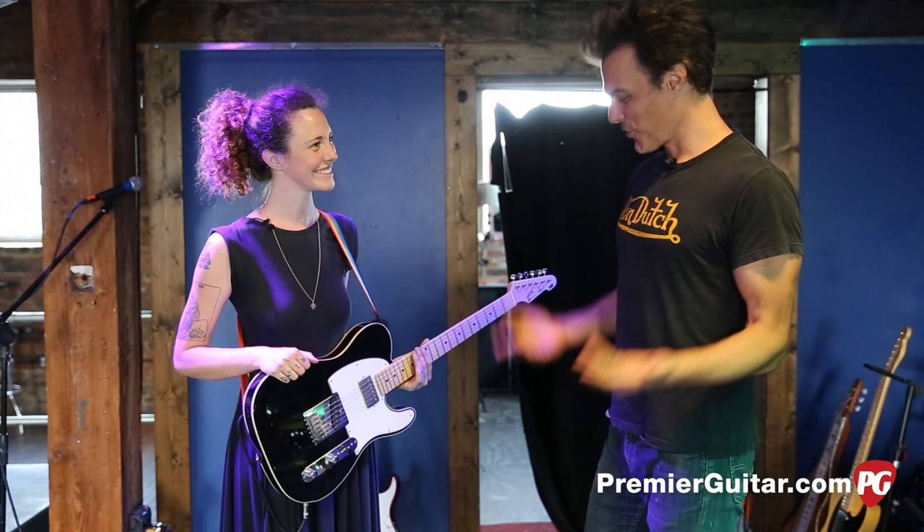Hey, this is John Bollinger with Premiere Guitar. I'm here in Nashville, Tennessee with Esme Patterson, shortly before her show pre-sound check. Esme, thanks for joining us today. Yeah, totally.